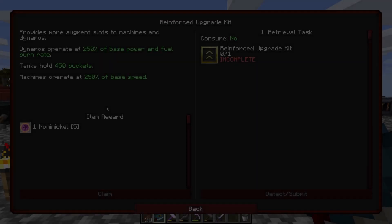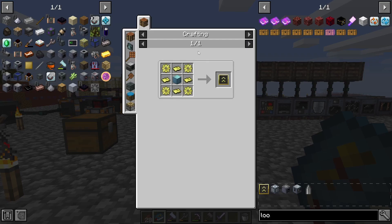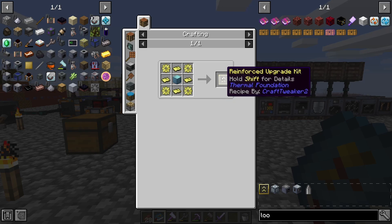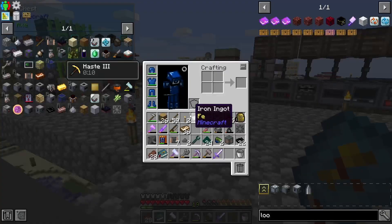Before we do anything, I think we should upgrade our power by getting these reinforced upgrade kits and also getting these fuel catalysers for our steam dynamos.